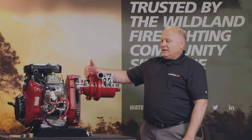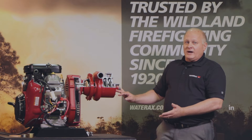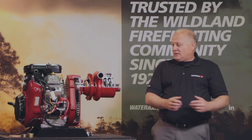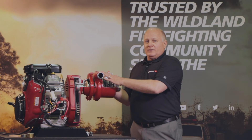The nice feature about it being removable like that is if something gets jammed in your pump, your truck, your vehicle, your apparatus is not down. You take the pump end off, put it aside — the one that's jammed — take a replacement one, put it back on, and your truck is back up and running.